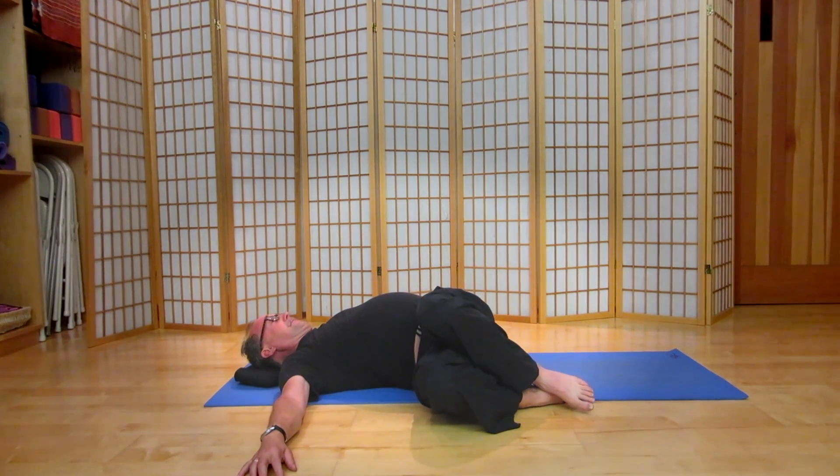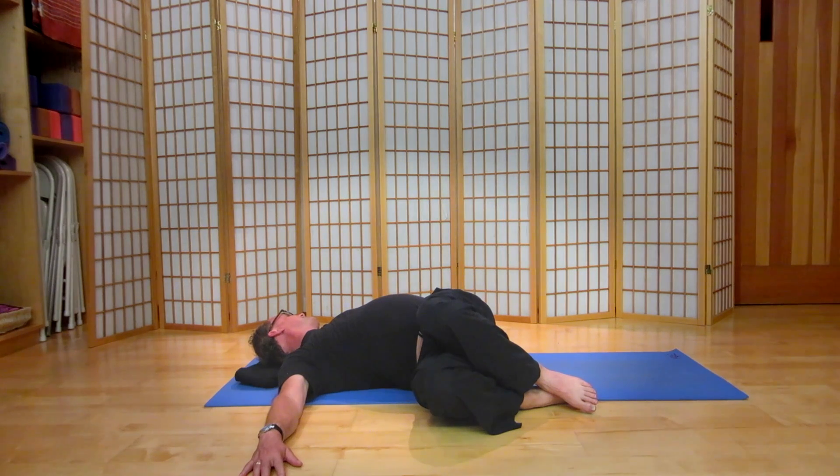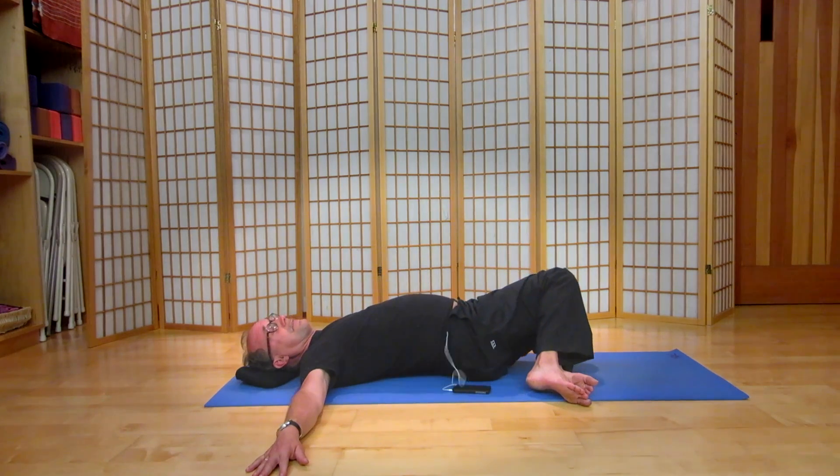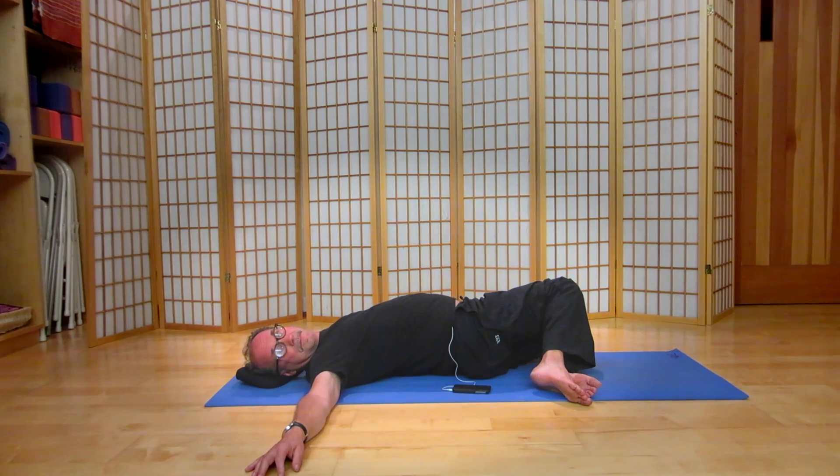Let's take the knees to the right, let the head turn to the left. In addition to the hips, the sacrum and the low back, the internal organs are also getting massaged, bringing fresh blood to the vital organs. Bring the chin up and the knees up. Feet stay where they are — let the knees descend to the left, head to the right. One more deep breath, let it go all the way through your body.